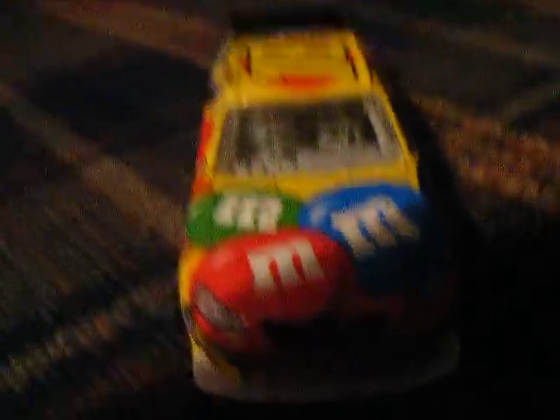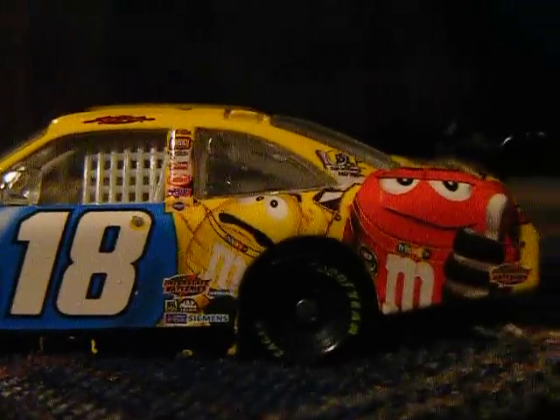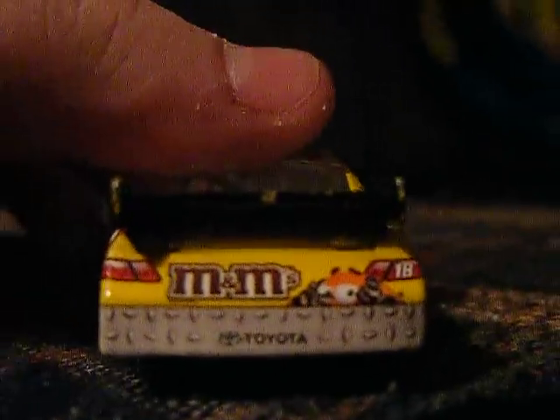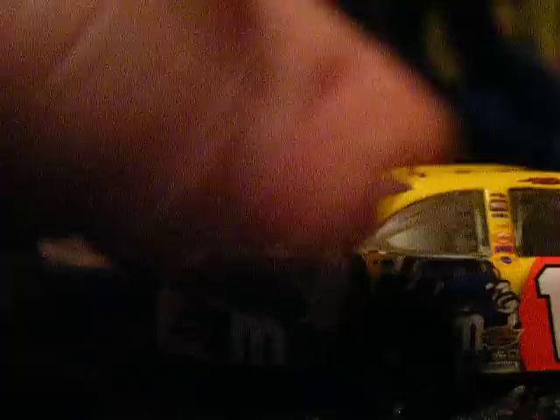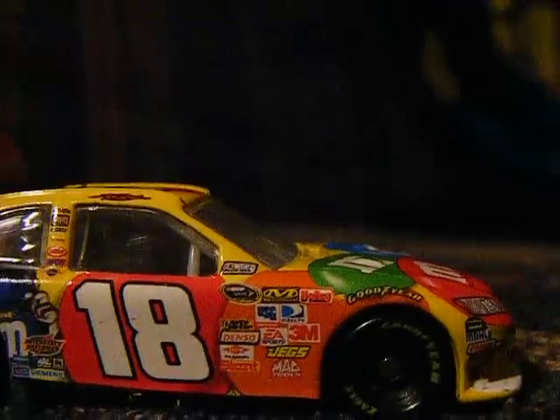So let's check out the sponsors. The sponsors on the car are M&M's, Toyota Camry, Goodyear, Sprint Cup Series, Sunoco Racing Fuel, 18, Interstate Batteries, M&M's, Mac Tools, Siemens, Goodyear DLP, Interstate Batteries, M&M's, Toyota, 18, M&M's, Interstate Batteries, 18, Sprint Cup Series, Goodyear, Sunoco Racing Fuel.